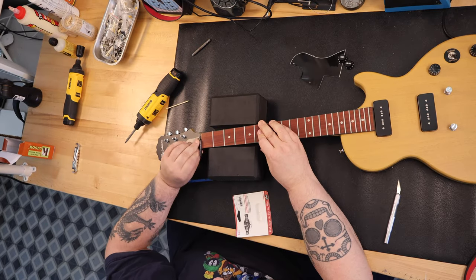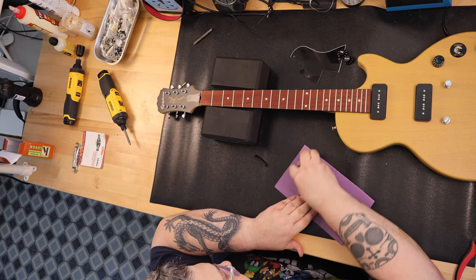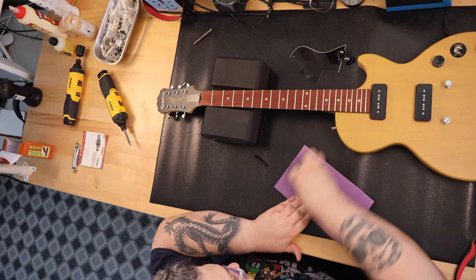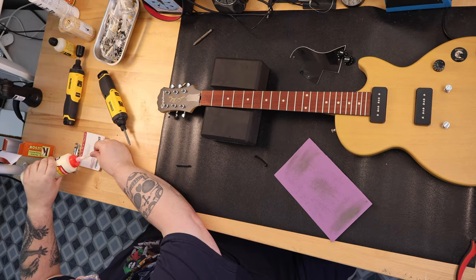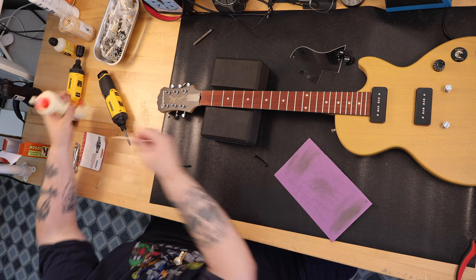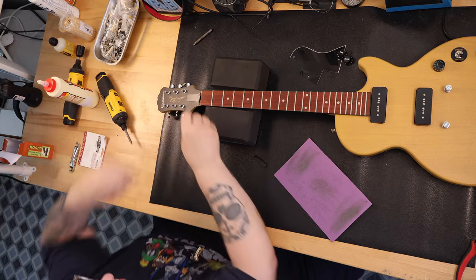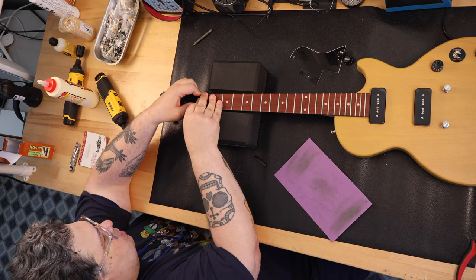Next came the nut. I really like the Tusk nuts — this is my second Epiphone that I've installed one in, and I would characterize this as probably one of the easiest nut replacements I've ever done. The only thing you have to do is take a piece of sandpaper and remove a little bit off the front of the nut that faces the fretboard so it slides in properly. Then I glued the nut in place with water-soluble wood glue. The width of the nut was perfect and so were the string slots.